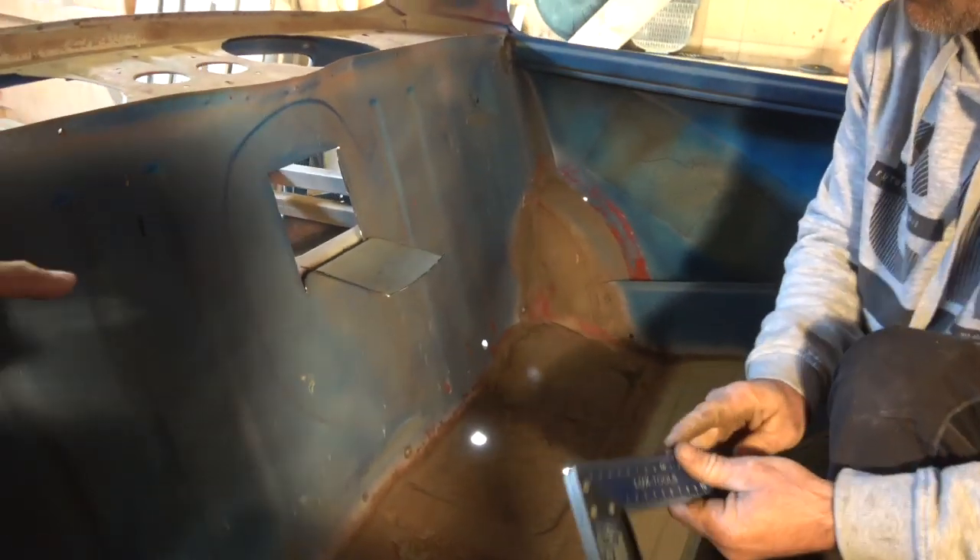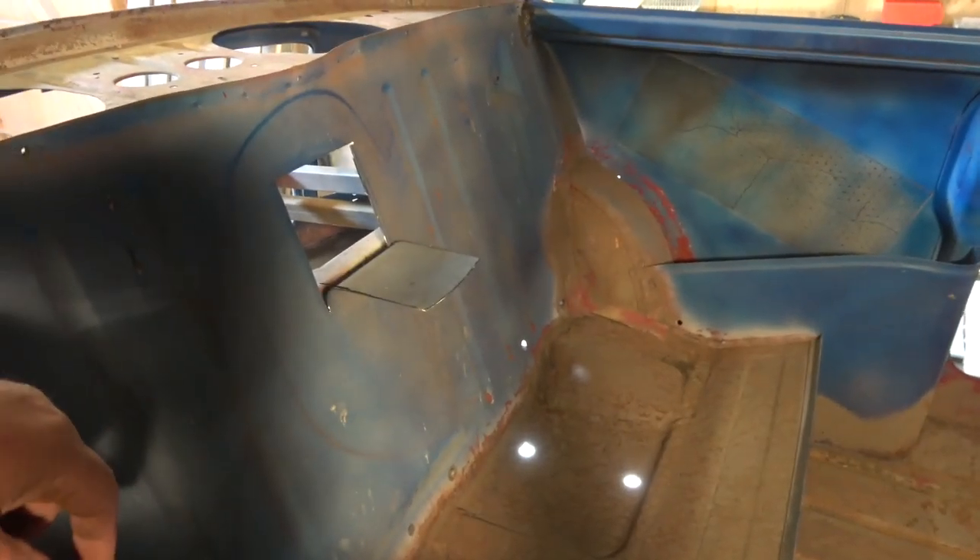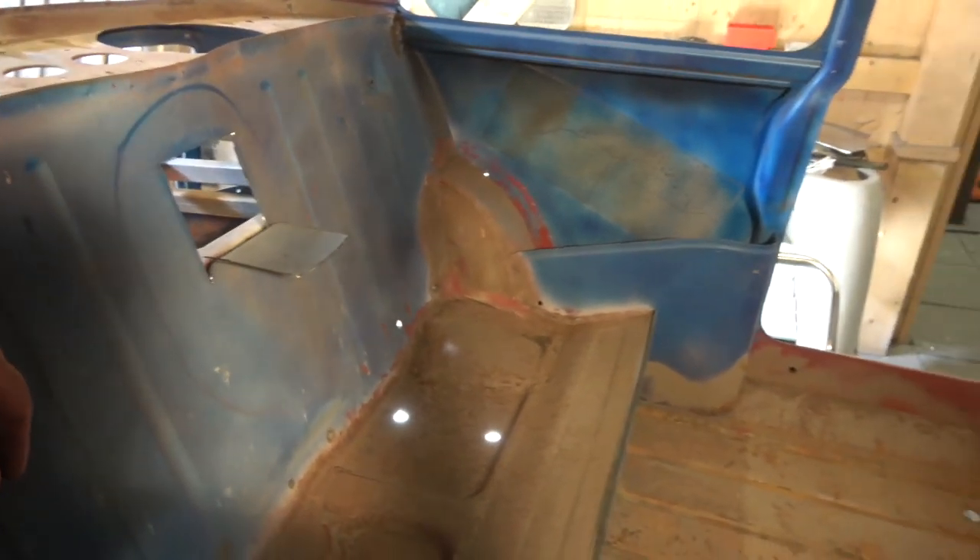Basically you can see we just leave it like that — the nice thing about it is it's flat and it's easy to weld. So we'll push the bar through and see how it goes.